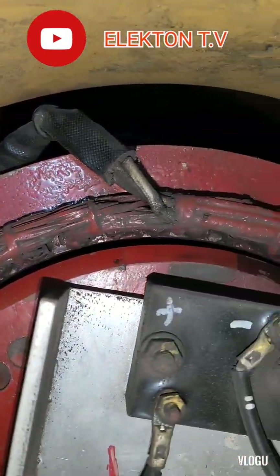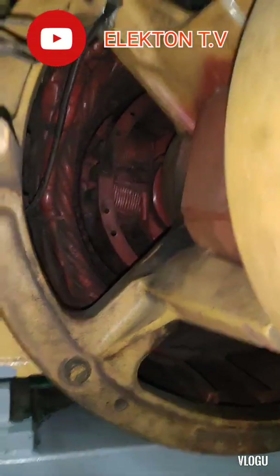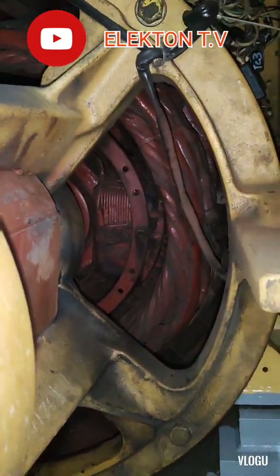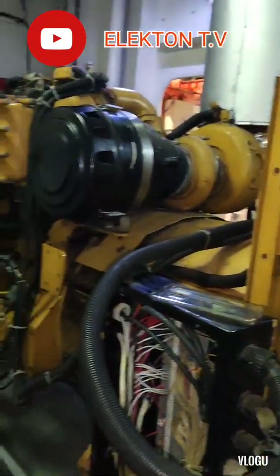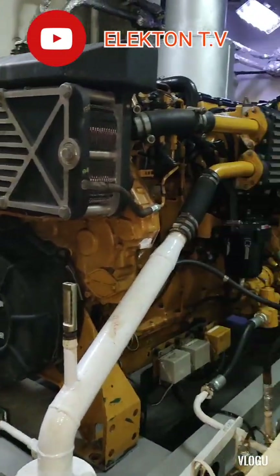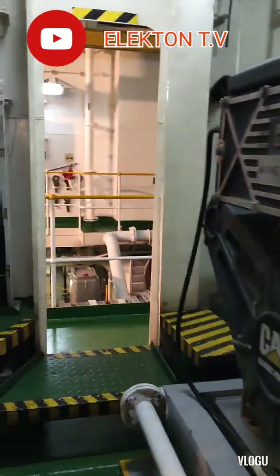When we found out there was no voltage output on the generator, we immediately stopped the generator and opened the alternator side to conduct a visual inspection. After the inspection, we smelled burned winding. The next step I need to do is conduct an insulation test on all of the alternator windings.